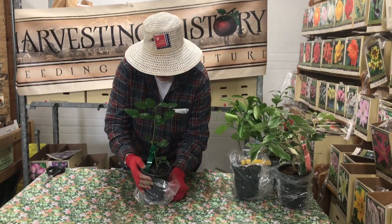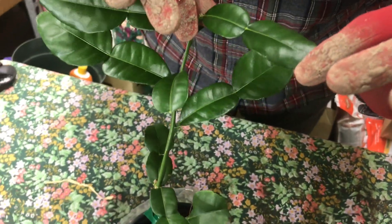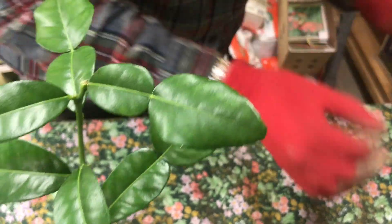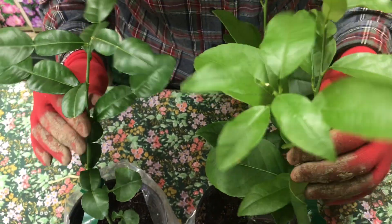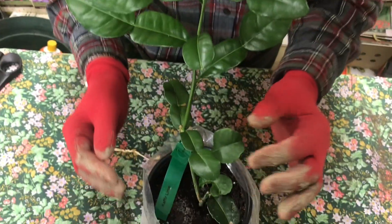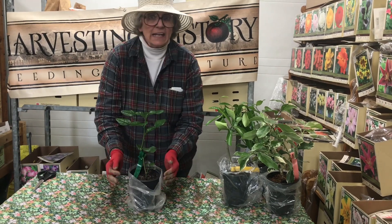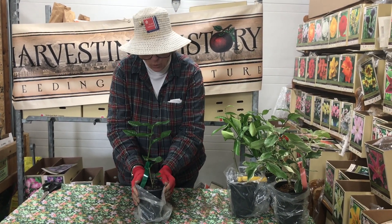I want you to take a look at how different the leaf structure is on this makrut. If you look at it, the leaf really is in two parts. And if I pull — this is a Persian lime — look at how different the leaf structure is. So what you do with the makrut is you take one or two leaves, bend them in half, and then use them to flavor whatever dish it is that you are making. It is a very easy plant to grow, and you are growing it for its leaves, not for its fruit.